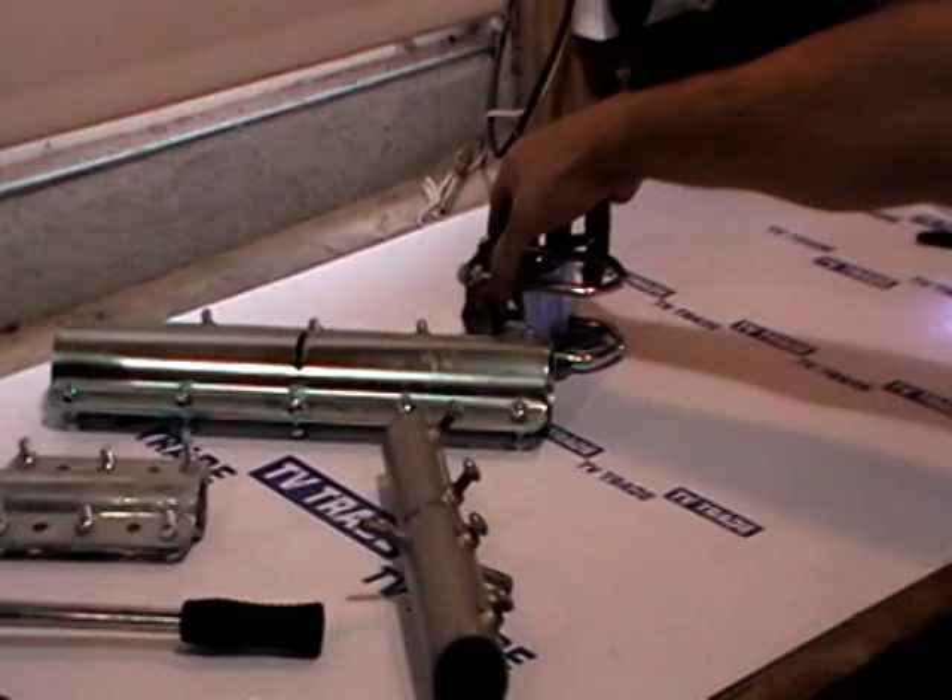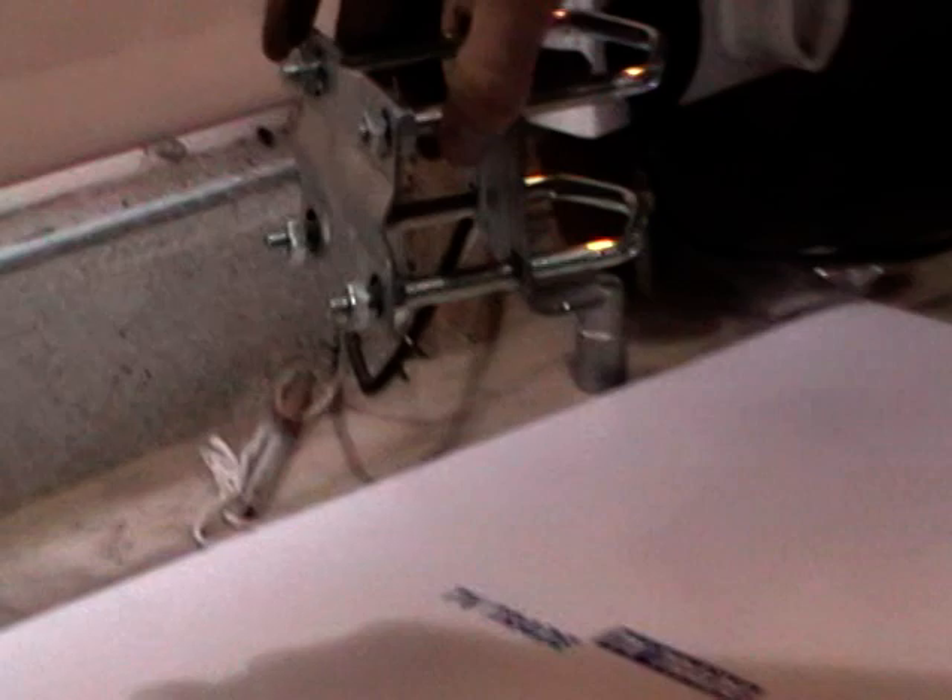And then we have a much simpler pole coupler here, where we simply have a pole that goes in here and here and it's flexible in terms of the height. So we can handle up to about a 2 inch pole.